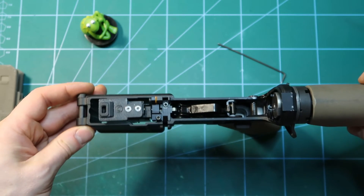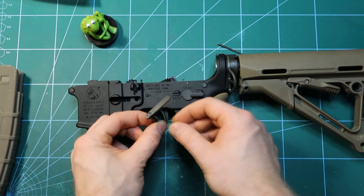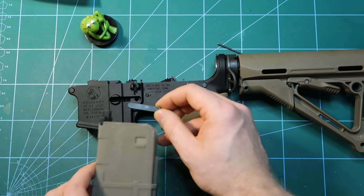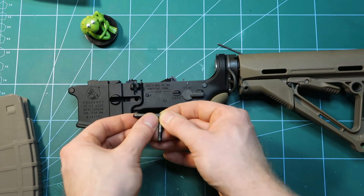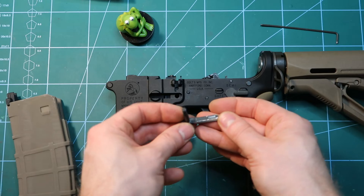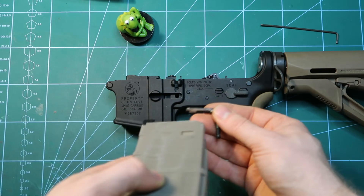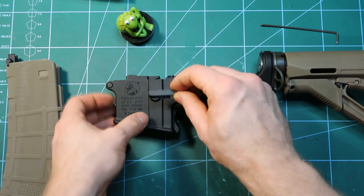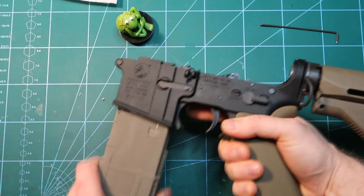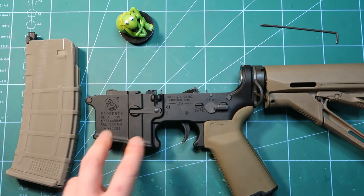That was the last thing regarding functionality — this way the gun will perform correctly. But I will do one more modification on the mag catch. I mentioned in previous videos that sometimes you are not able to insert the mag because it collides with the mag catch and there is too little guiding on this side. I will file it off with the Dremel — here I have it filed. Make sure there are no sharp edges. The chamfer I added will slide over the magazine very easily. After screwing on the button with the spring, you can see that I can insert the mag with no issue.